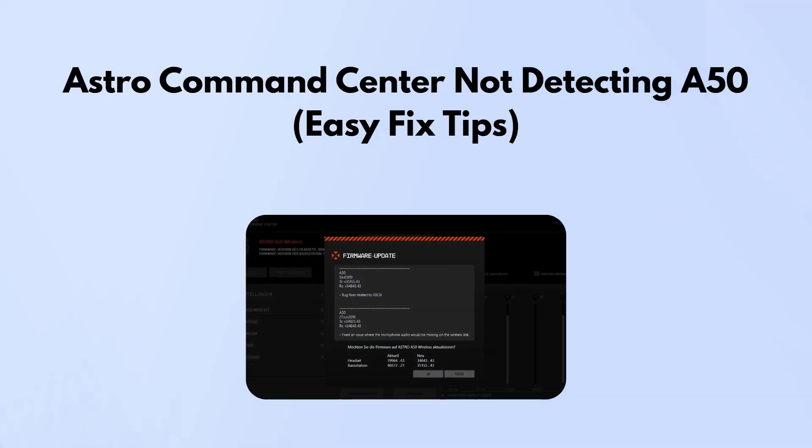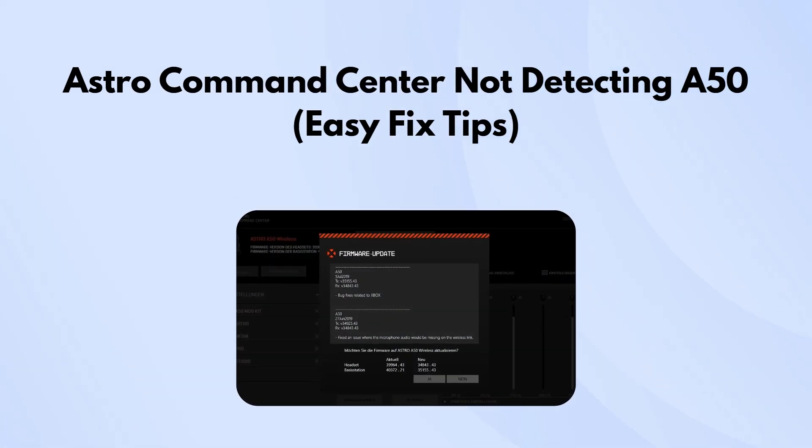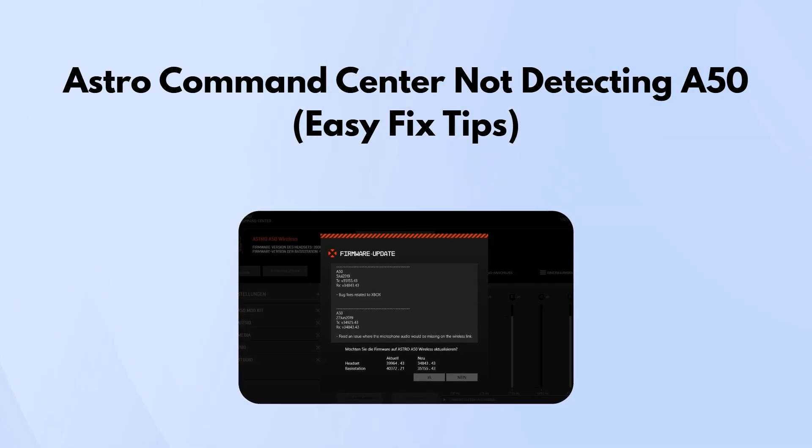Today we're walking through how to fix the Astro Command Center not detecting your A50 headset. If you're having this issue, don't worry. There are a few simple things you can try that usually get it sorted. Let's jump in.